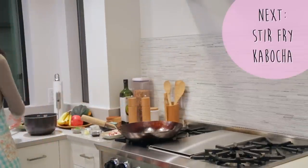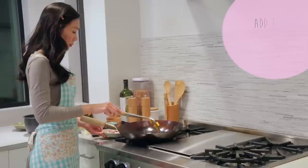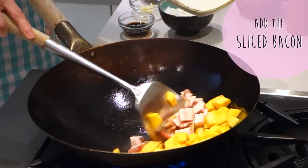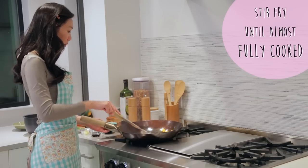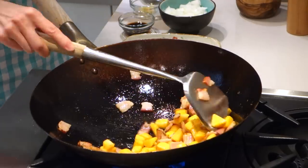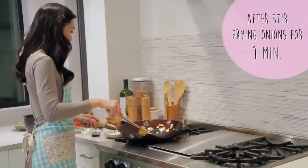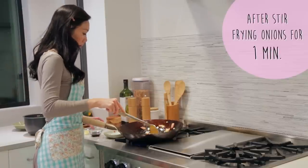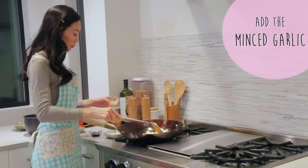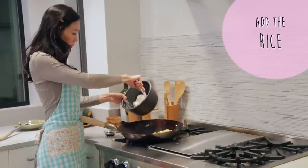Next up is our kabocha. Stir fry the kabocha for 2-3 minutes until softened. Once they're softened, add in the sliced bacon — I'm using thick cut bacon here. Once the bacon is brown on the edges and almost fully cooked, go ahead and add in your yellow onions. Stir fry the onions for about 1 minute until just barely translucent, then add in our shrimp pieces. Next add in the minced garlic and finally the white rice.